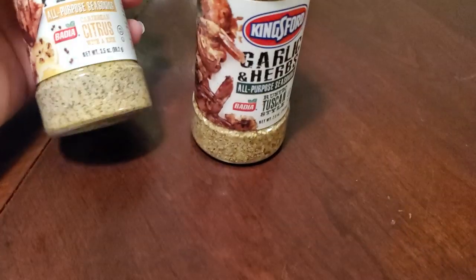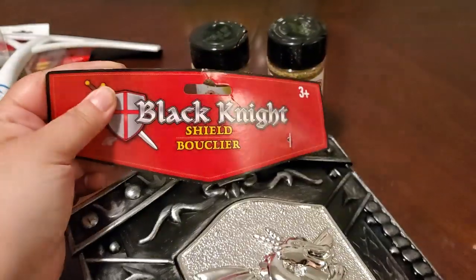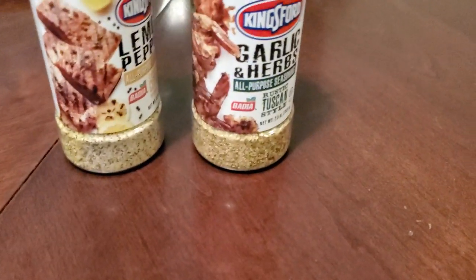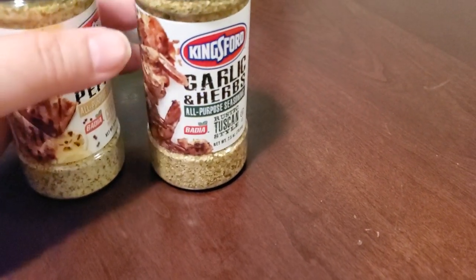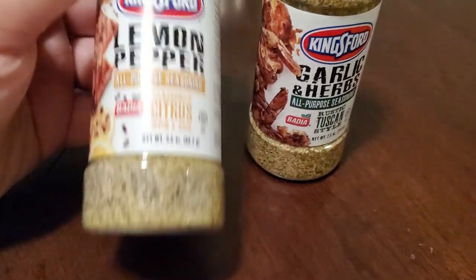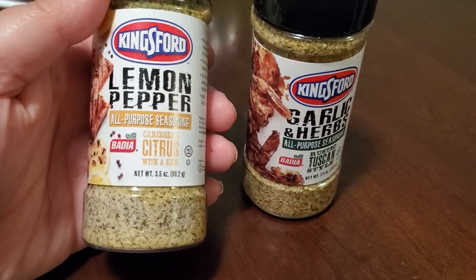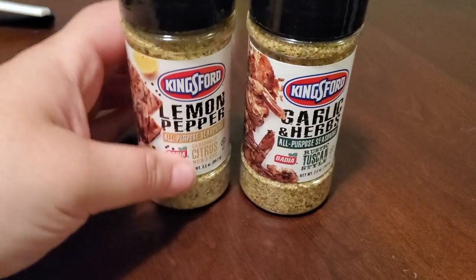Frankie already took off with the Ryan's stuff. The husband found a shield in the Halloween section — it's Kingsford — and Frankie has been walking around acting like a superhero since we got home. He wanted to get it again and also found it in garlic, so he picked that up too.